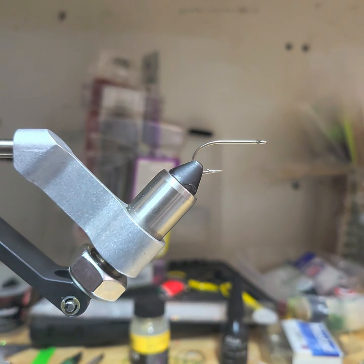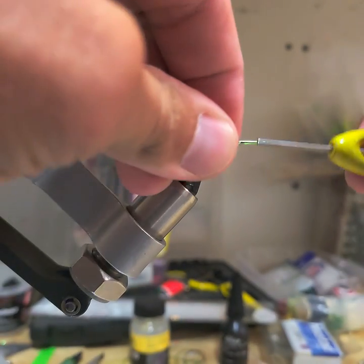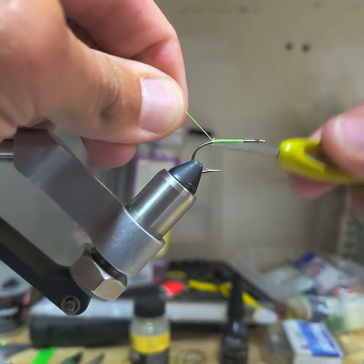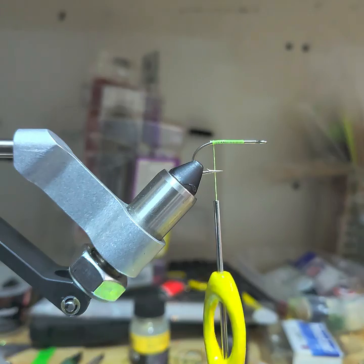All right guys, here's my quick little tie-in video — I'm going to tie this one fast. I'm using some chartreuse thread and I start with some wraps right there, halfway at the hook shank, work my way to the back, then cut that excess off.